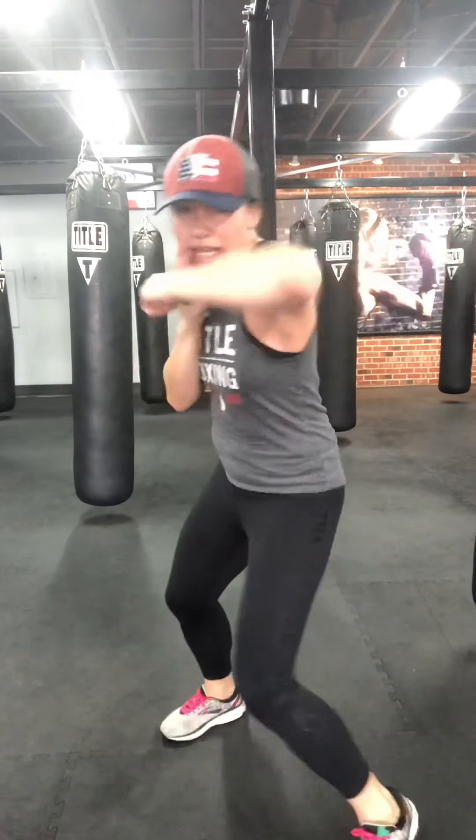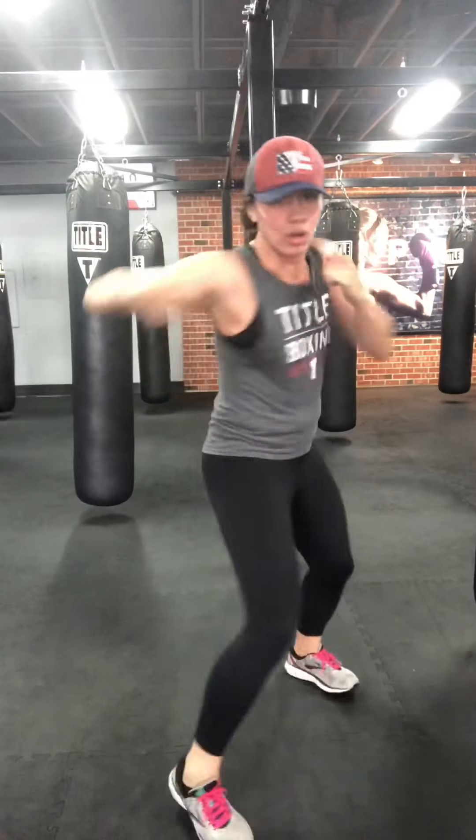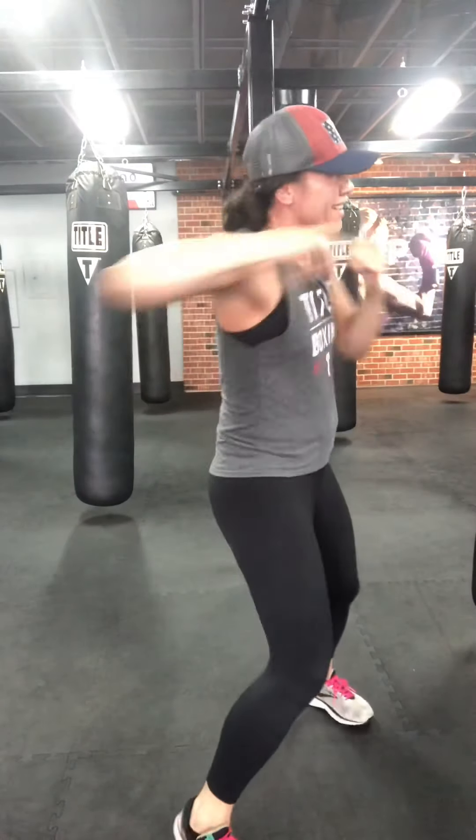We're going to add the lead hook and the cross. Jab cross, hook cross. Pivots on both. Try to look at me — I'll do the other stance. Whatever stance you want to work. Hands back to your face after each one. Two more, one more.